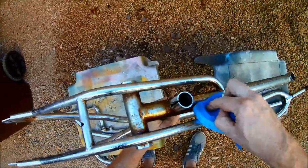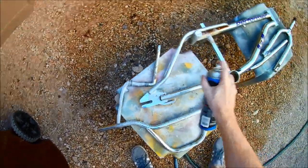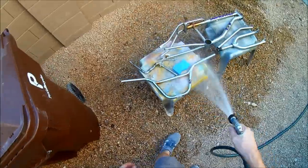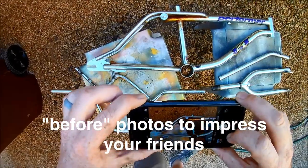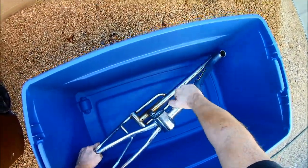The first step is to clean the parts. I'm giving them a good rinse, then applying the degreaser. Once you have everything as clean as possible, you can arrange the parts in the bin and fill it with water.